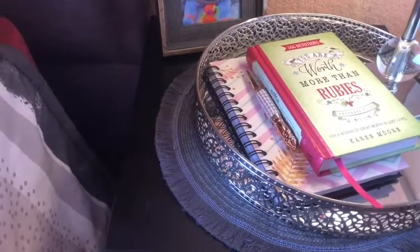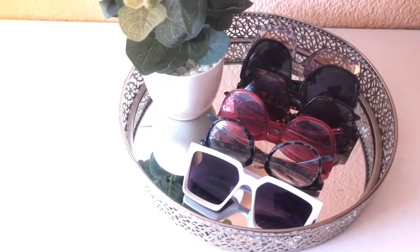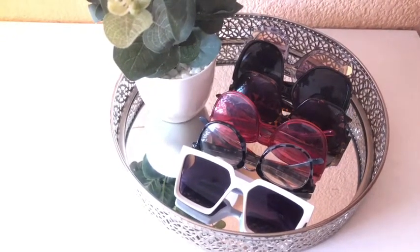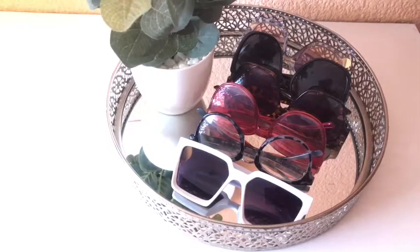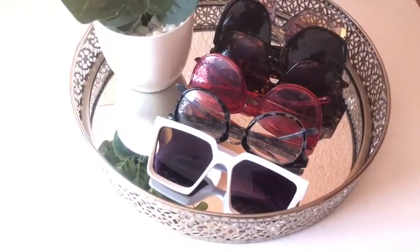Let's get to the last look. This is my last look. I don't really have a place where I put my shades, so I can also use this tray for my shades — whenever I'm going somewhere, it can just be a drop-and-go.